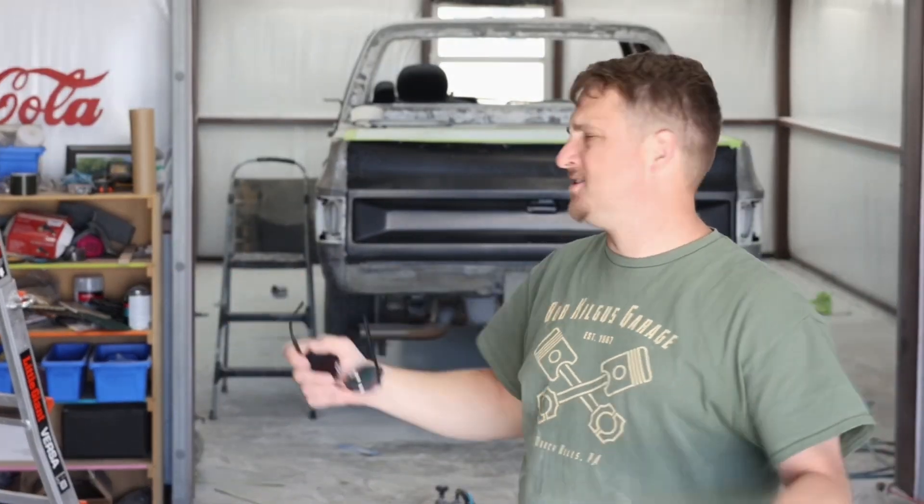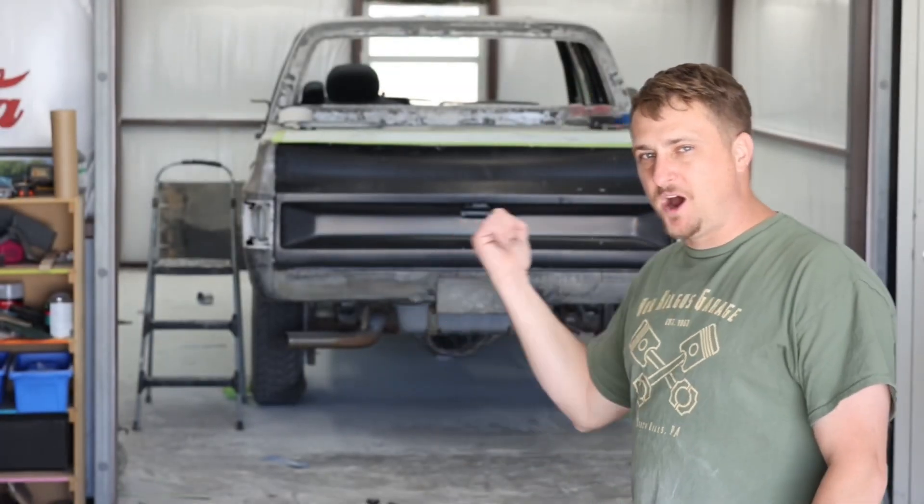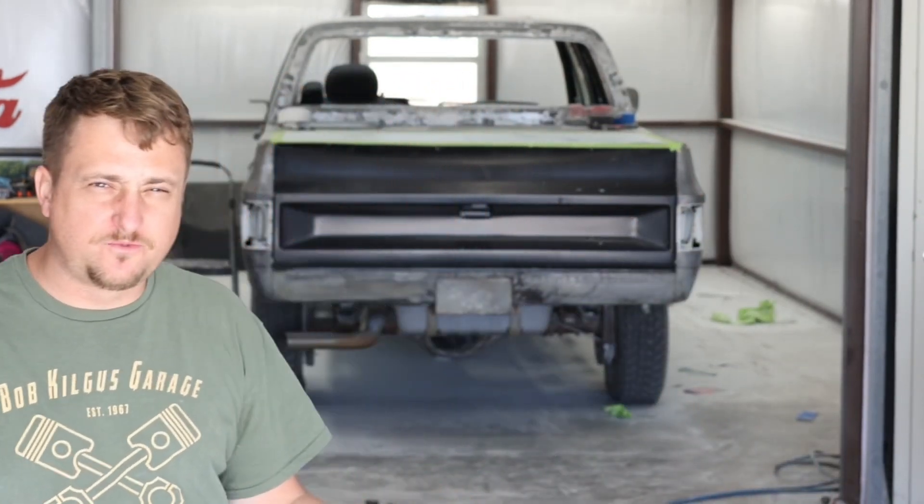Welcome back folks. We're in the shop. We have a little bit of time today to do some body work — it's Friday, April 14th maybe. So I'm going to do what is hopefully the final spread on this bed cover, and then I can move on to other stuff. That's the game plan.